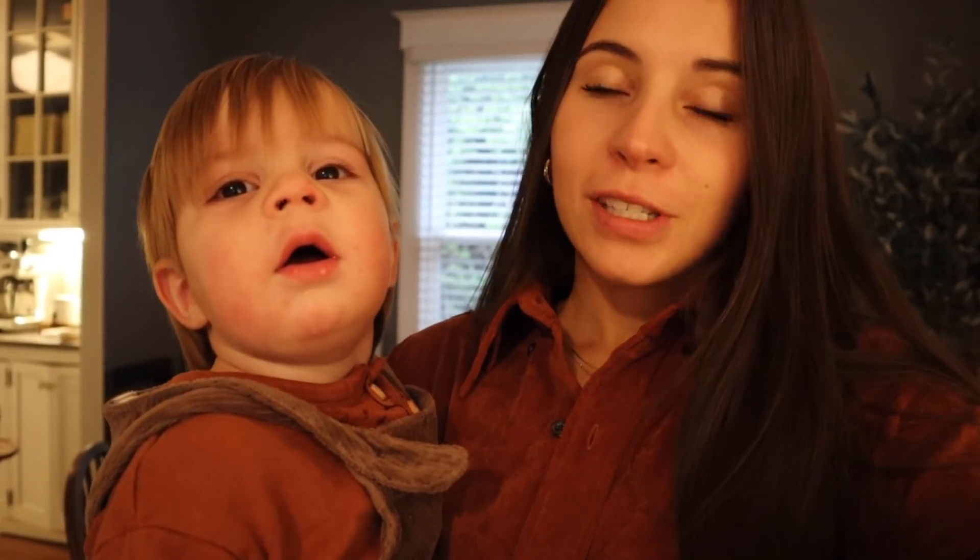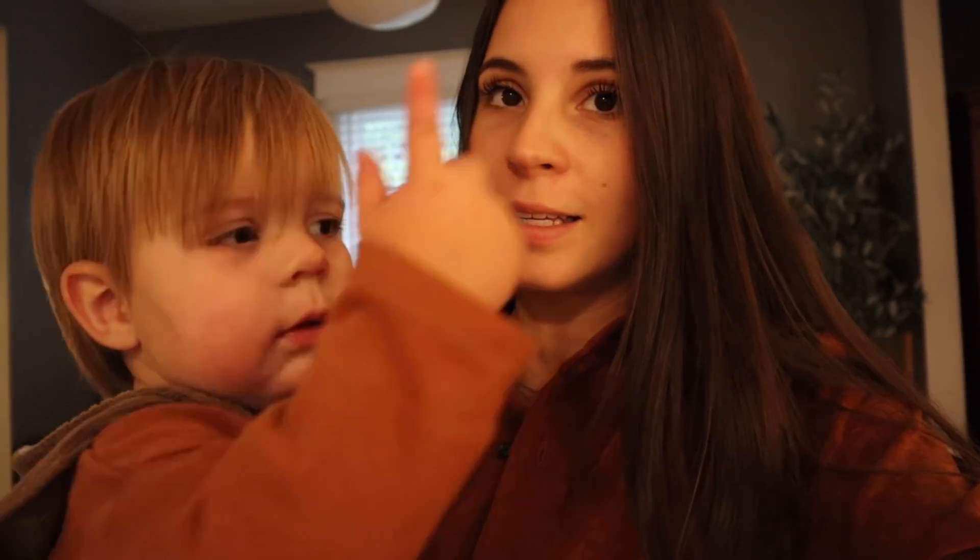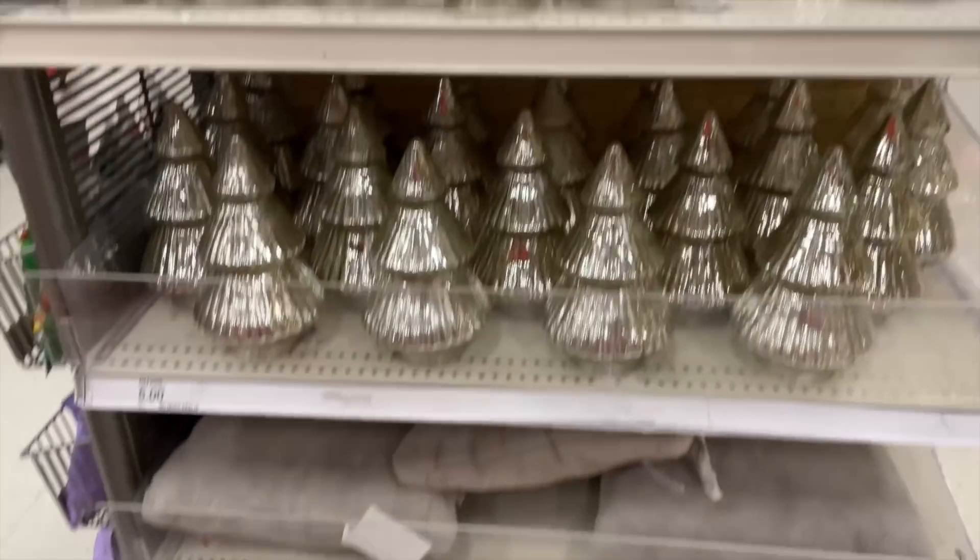Okay so I think we're gonna head to Target because at Wilson's doctor's appointment yesterday, the doctor said that he could start brushing his teeth. He actually loves brushing his teeth but he tries to use our toothbrush, so he's gonna love having his own. Should we go get you some toothpaste and a toothbrush? Yes, let's go outside — he loves to point to the door.